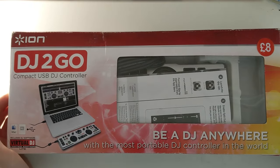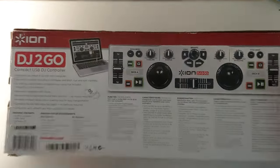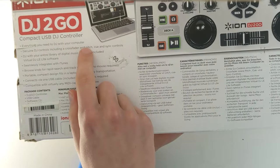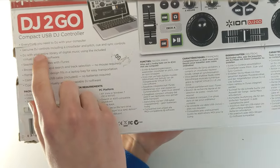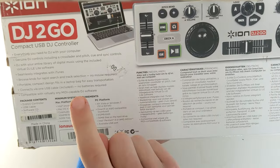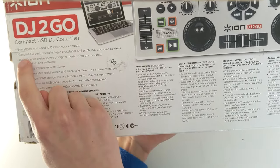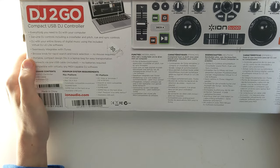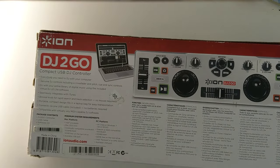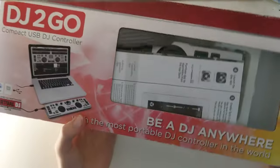That's giving me a lot of props for its quality. Let's see what's on the back of this. Everything you need to DJ with your computer, with the genuine DJ controls, including a crossfader and pitch, cue and sync controls. Not fake DJ controls — these are genuine DJ controls. Pitch search and track selection, no mouse required. But you're plugging this into a computer — like, most computers need a mouse to work.